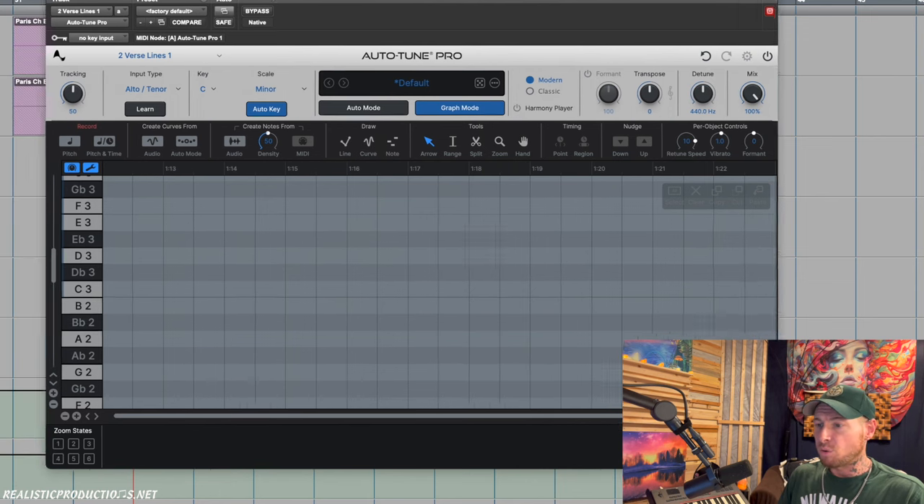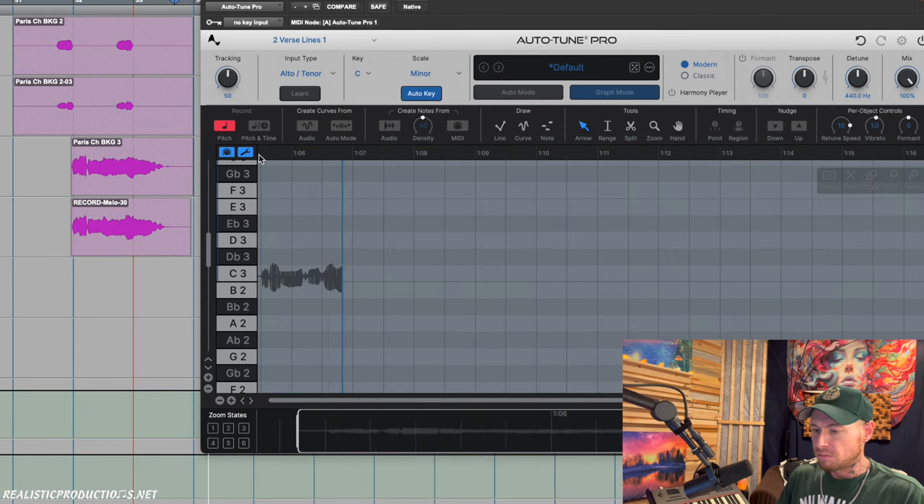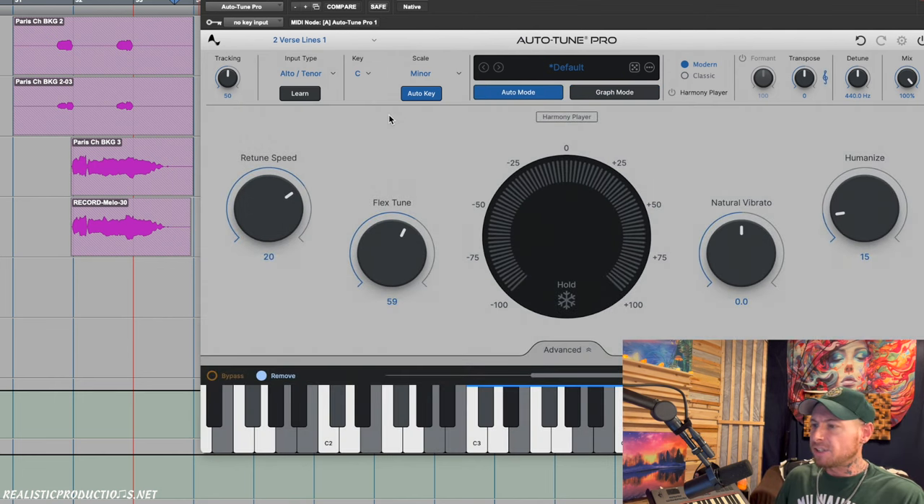If you don't know what graph mode is, it allows us to record audio inside of it, and then we can go in and manually move pitches around to where we want them to go, instead of having Autotune do it automatically.